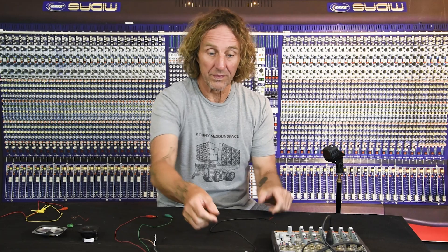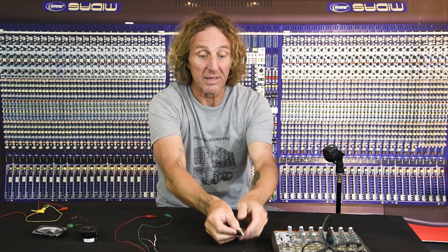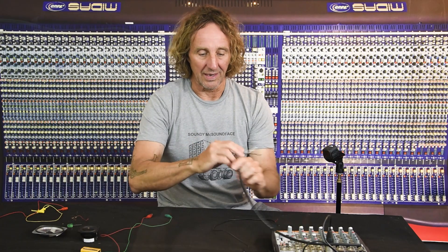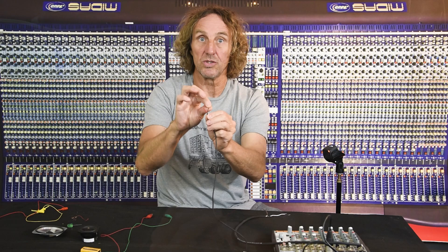I'm Dave Ratt and today let's take a look at which is more dangerous: audio phantom power as supplied by a mixing console, USB power supplied by either a laptop or a wall plug, or a nine-volt battery. I've got an XLR cable stripped to bare ends with phantom power turned on, a USB cable stripped down to the two power wires, and a nine-volt battery with clip leads.